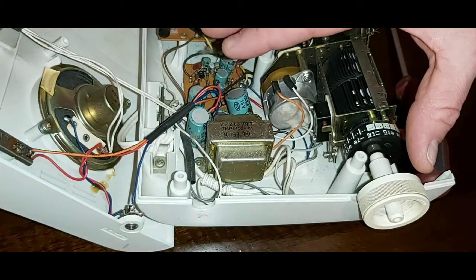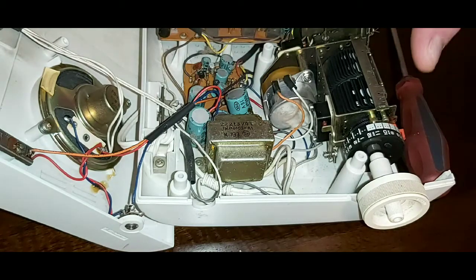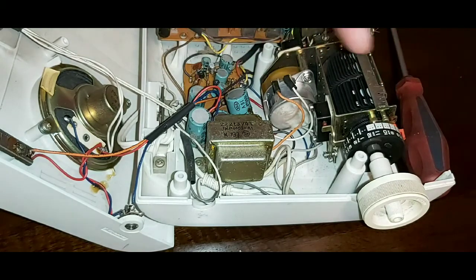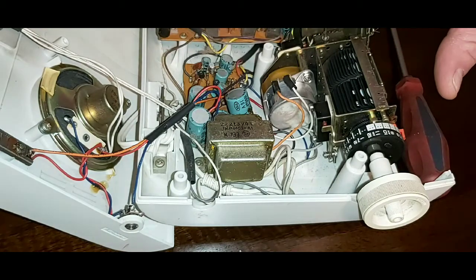If anybody's interested, I'll get into a more detailed video on maintenance for these old flip clocks — if people want to know how to clean them, how to oil them, and whatnot. If you're interested in that, make sure you leave a comment below and we'll get a little more in-depth. So what I'm going to do is put it all back together and then we'll see how everything's working.